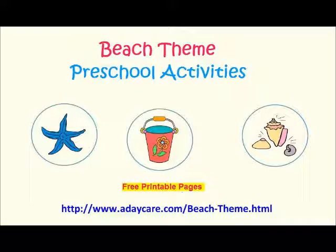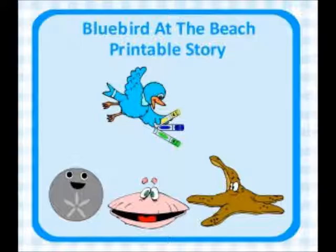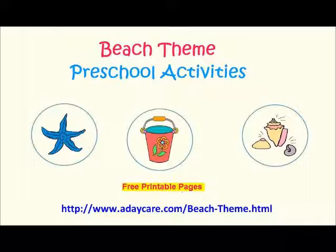We have a free book for Beach Week called Bluebird at the Beach. It's a cute little printable story that teaches colors and a few beach animal names, such as Sand Dollar, Starfish, and Clam. They have tons of fun when Bluebird finds some markers, until their mummies see them different colors. It's a cute story for teaching colors.